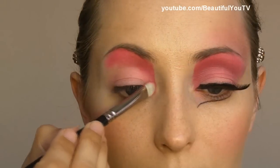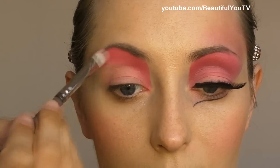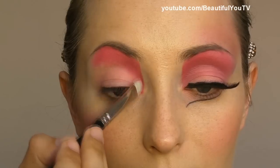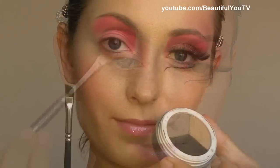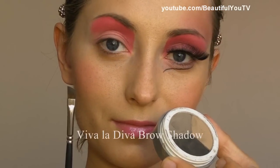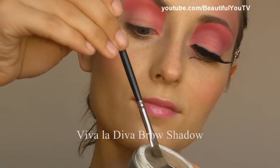Now it's time to smudge the colors a little bit together to have a more natural and more beautiful looking finish. Now I take the angled brush by Makeup Forever and brow shadows by Viva La Diva.